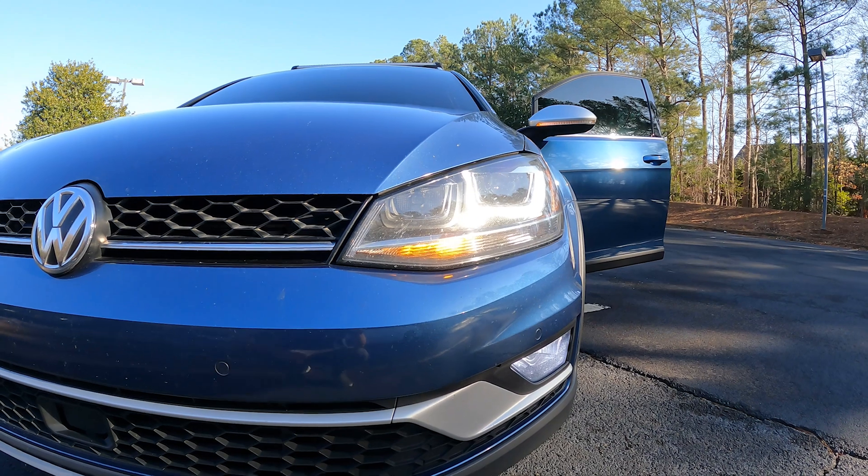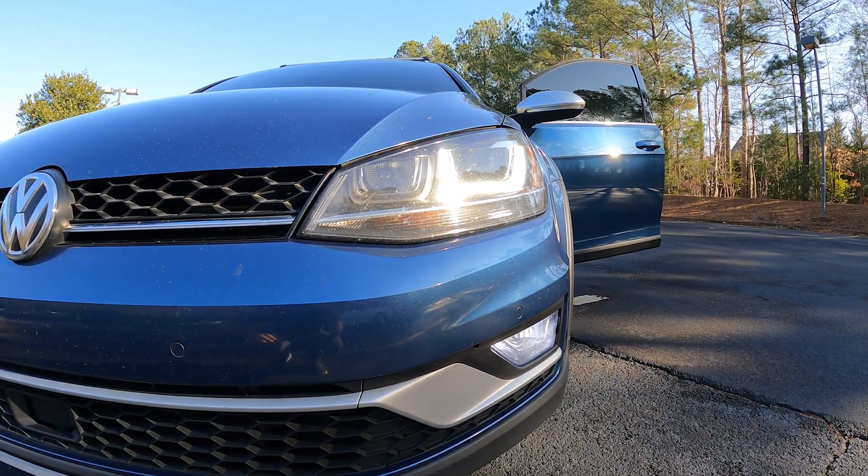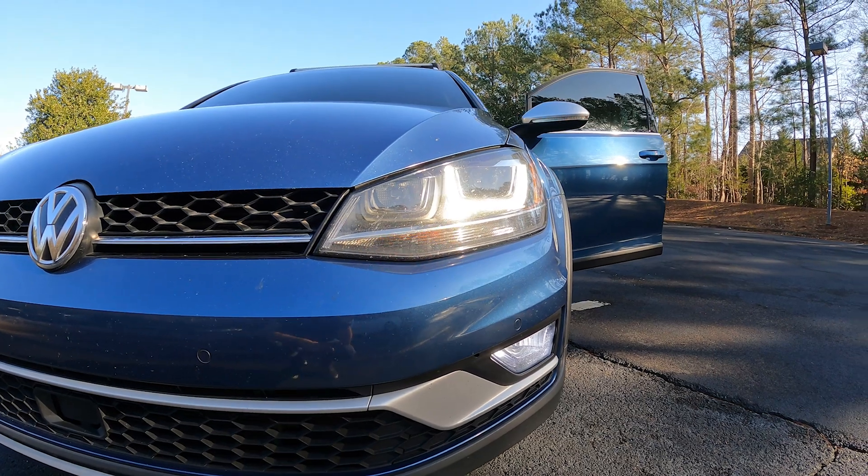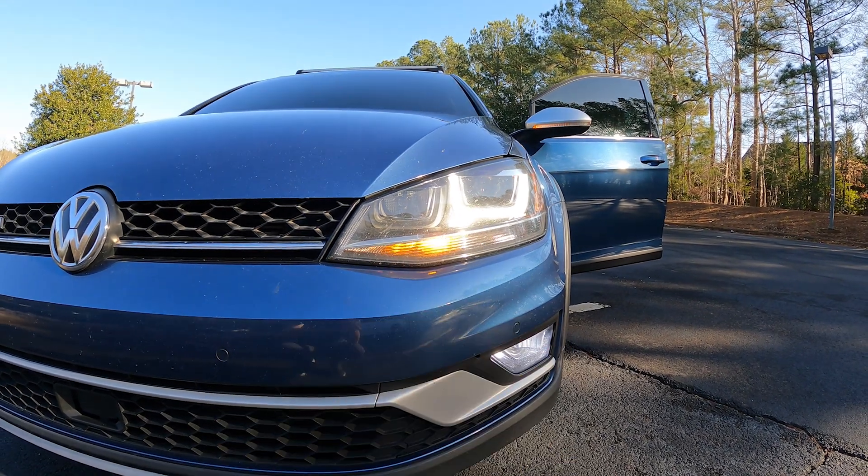You'll notice my turn signal is on but my running lights are still on. Normally on these cars the running lights go off when you put the turn signal on, but I was able to code them so that they stay on. I think it looks better this way.